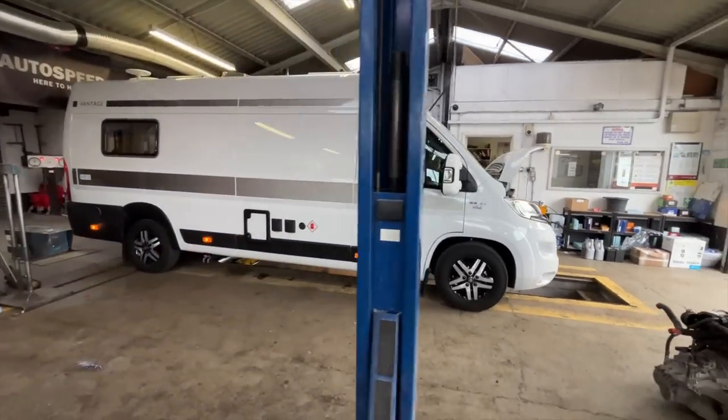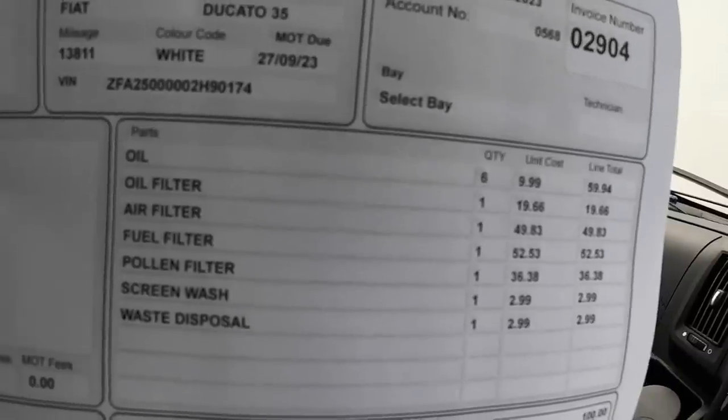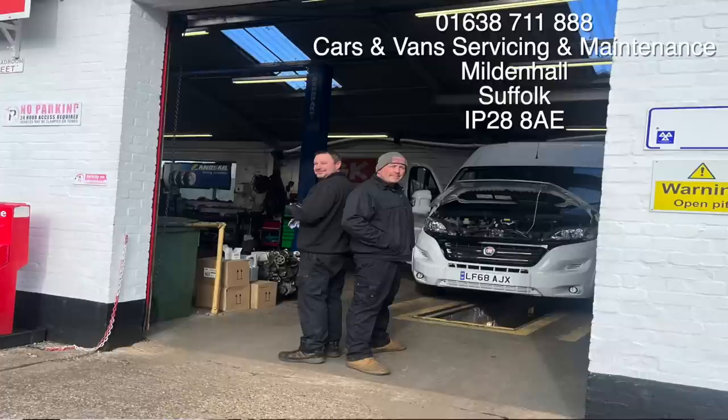Alright, that's it. Job done. Paid up. Two hours labour, and I had genuine parts. You don't have to use genuine parts, but I like to keep it all as intended. 392 pounds total bill — two hours labour, there's all the parts there if you want to pause and take a look. Well happy with that, considering what you'd have to pay at a Fiat dealership. Very grateful — thank you very much to Autospeed. If you're in the area, passing through, and you want to get your van serviced, these are the guys to do it. Autospeed is all you need. Thanks for watching and see you in the next video.